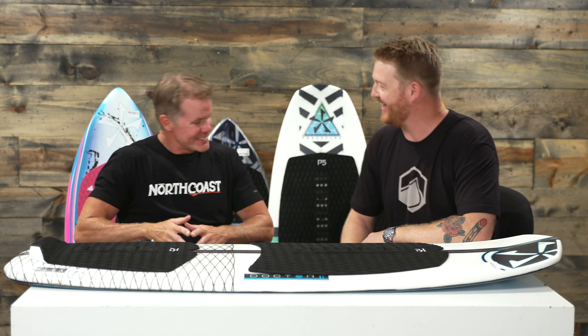Hello, I'm Matt Guff from TheHouse.com and this is Chris Bing from Phase 5. How you doing, Chris? Hey, Guff. Thanks for having me. Thanks for being here.